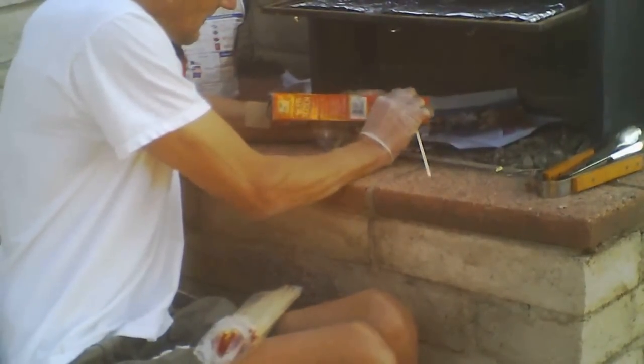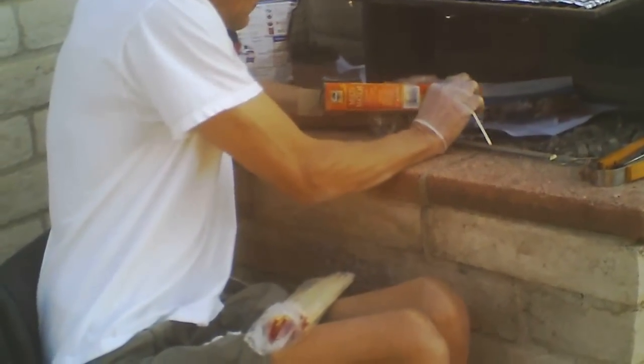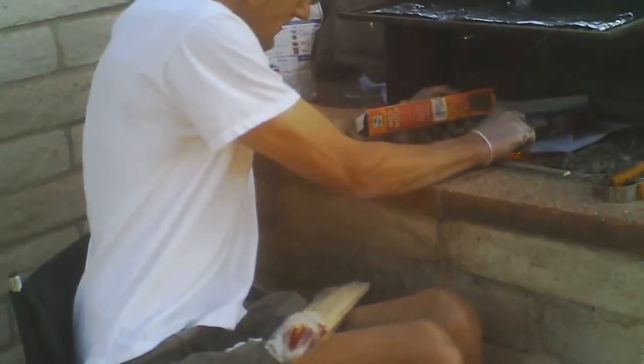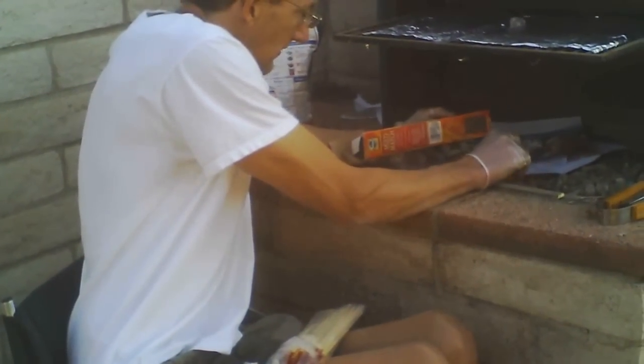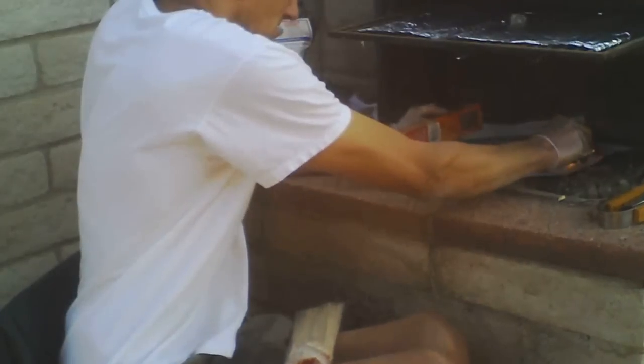I had a really hard time lighting the match, but I did eventually get it lit. It was probably in about the mid-60s as far as temperature, so it was kind of nippy.